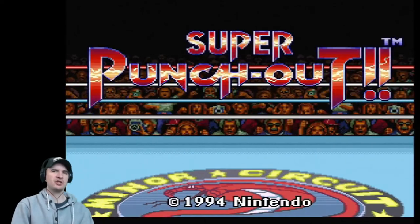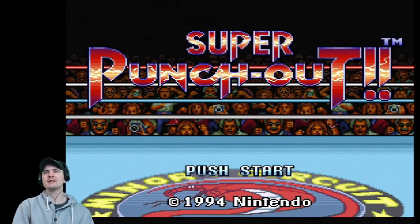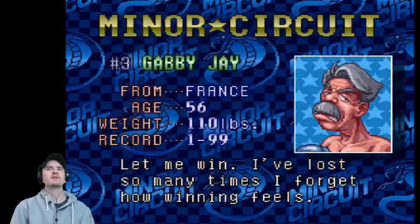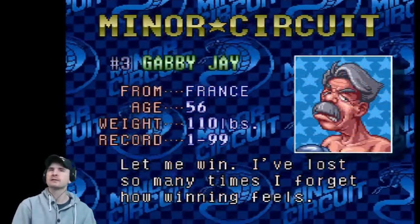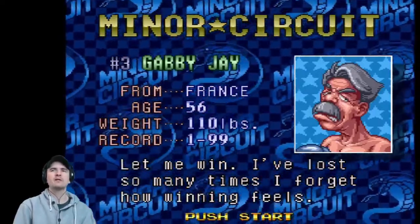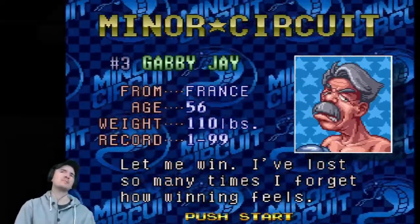Super Punch-Out! Copyright 1994, Nintendo. Never played before. Minor Circuit — Gabby Jay from France, age 56. 'Let me win. I've lost so many times I forgot how winning feels.' We might win against him — maybe.